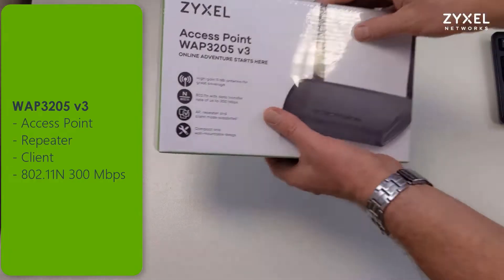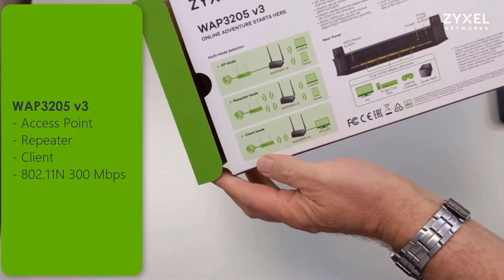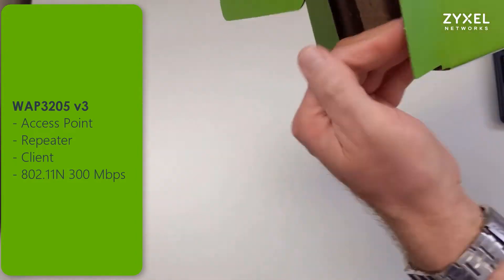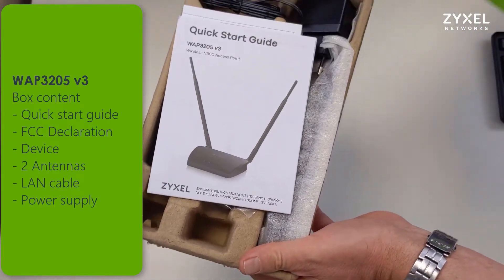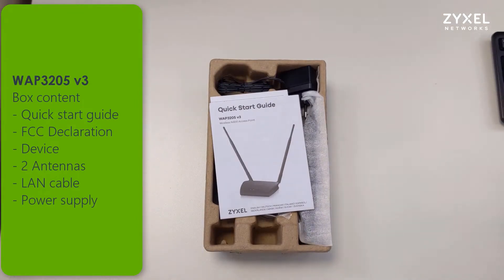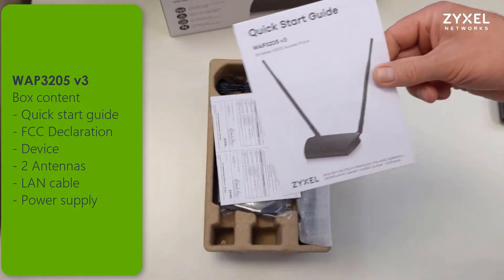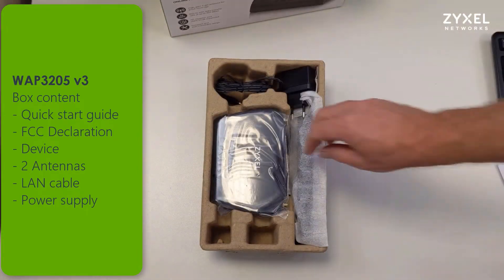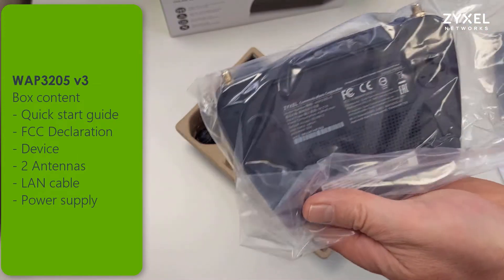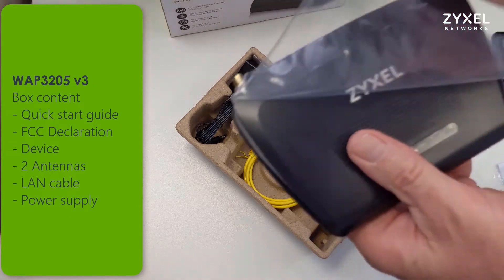Zyxel offers the WAP3205 version 3 in an eco-friendly box that is made mainly out of carton board. There's less plastic waste, so we only have the wrap and the protection foil inside. The rest is made from carton board instead of foam. You can find the quick start guide, the FCC declaration, and the device with two antennas, the LAN cable, and the power supply inside the box.